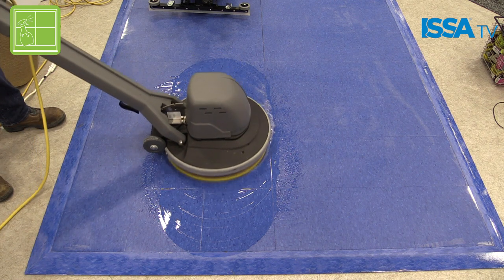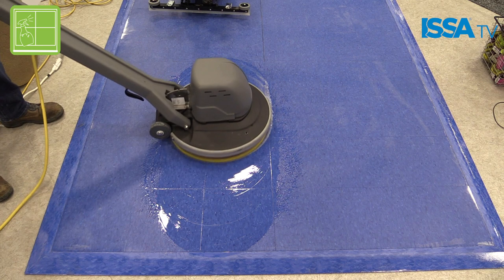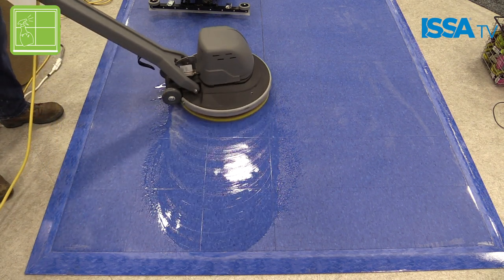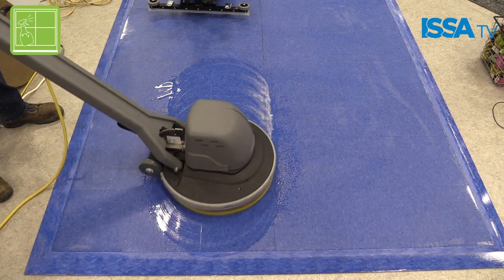What is something that you really want the industry to know when it comes to your product? The Clean & Shine pad not only can shine the floor as it cleans, but it's also an exceptionally good cleaning pad — it removes black marks three times faster than traditional pads. It also works on a variety of floor types: rubber, LVT, VCT, stone — pretty much any type of floor.